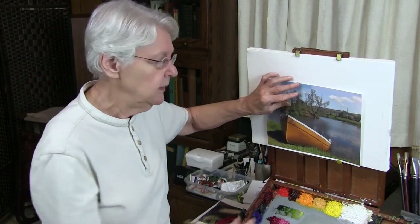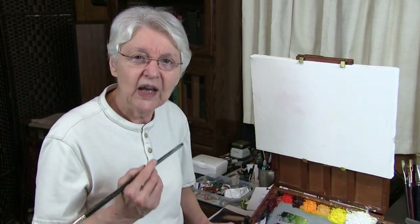Color harmony means that everything feels like it's under the same light. So in order to get color harmony, you want a single color mixed into every color you use. Now, does that sound a little bit screwy? Well, let me show you how that works.